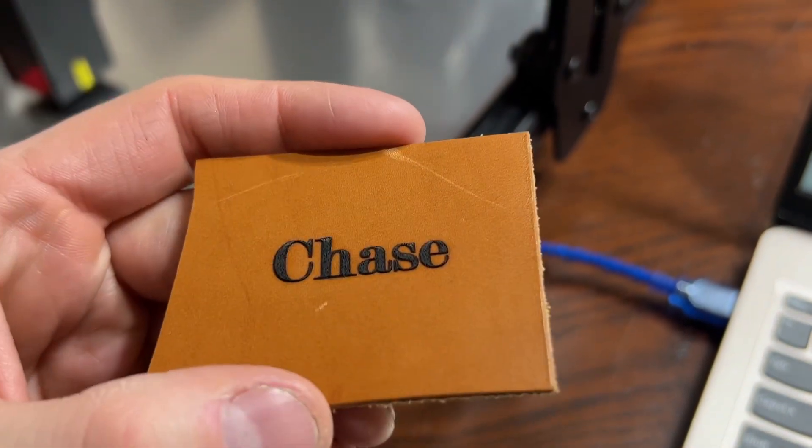When it comes to laser engraving a picture on a piece of wood, you have to understand there are different types of wood — hardwood and softwood. Softwood it's going to cut right through if you don't have the laser turned down. With hardwood you may be able to use a higher output percentage. This is all stuff you're going to have to fiddle with when you go through the program.